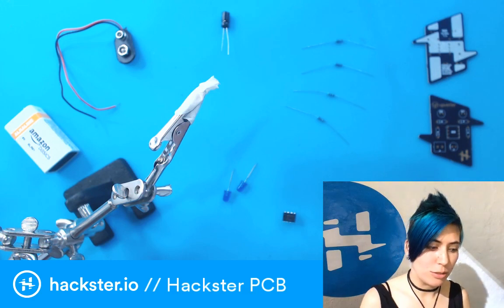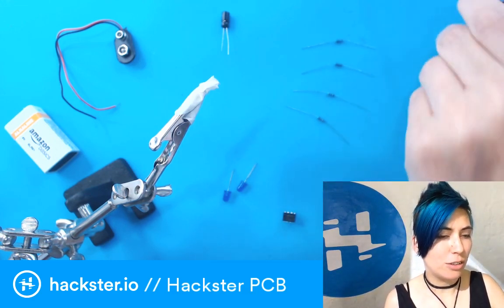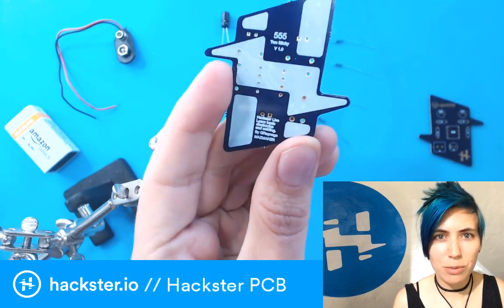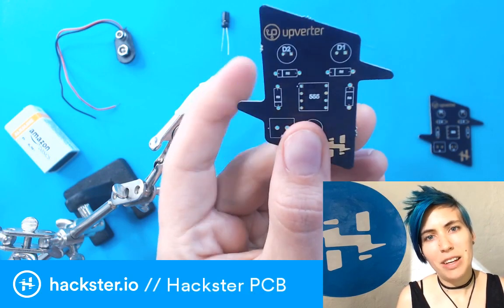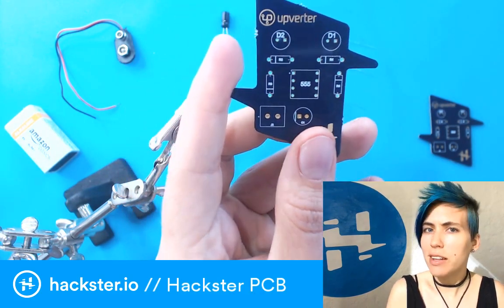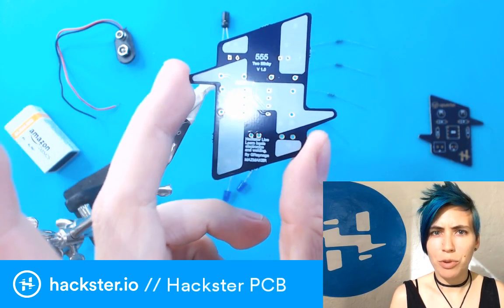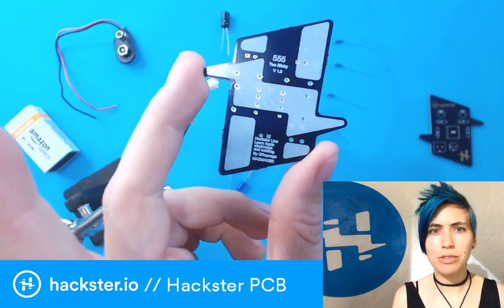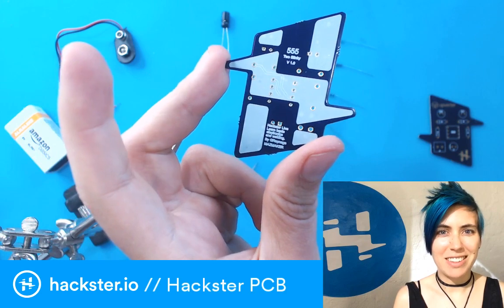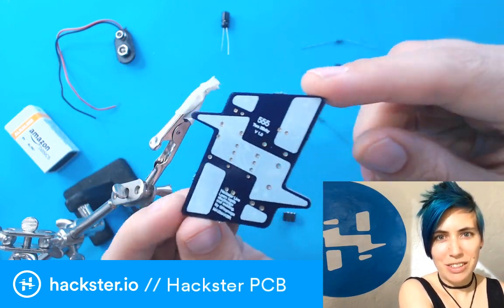One thing that we did on this tour is we brought along a ton of these PCB badges with the Haxer logo on them, created by Haxer ambassador Gustavo Reynaga. Super cool. And a lot of people asked, like, what is this for? How do you put it together? It is basically a printed circuit board badge, like you'll see at some conferences. It's a super nerdy pursuit lately to create your own PCB art, and Gustavo has created this awesome one.